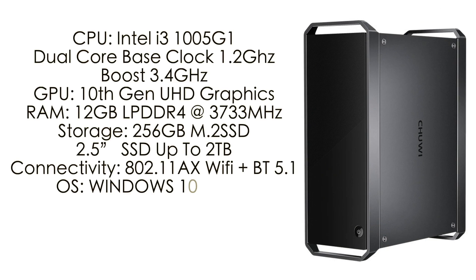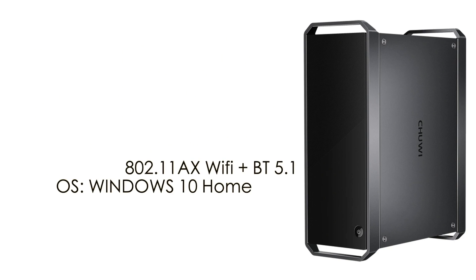For the specs on the Core Box Pro: the CPU is a 10th Gen i3, a dual core CPU with a base clock of 1.2 GHz and boost up to 3.4. For the GPU, we have built-in Intel UHD graphics, but this does have that Thunderbolt 3 port so we can add an external GPU quite easily. It has 12 gigs of non-user replaceable LPDDR4 soldered to the board running at 3,733 MHz — I actually had to triple check this just to make sure. A pre-installed 256 GB M.2 SSD, plus room for a 2.5 inch SSD or mechanical drive up to 2 TB. 802.11 AX Wi-Fi 6, Bluetooth 5.1, and it's running Windows 10 Home 64-bit right out of the box.